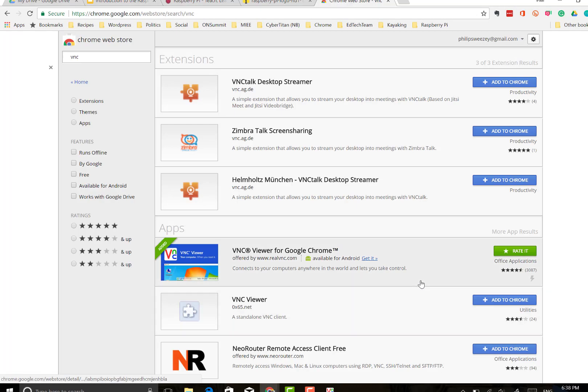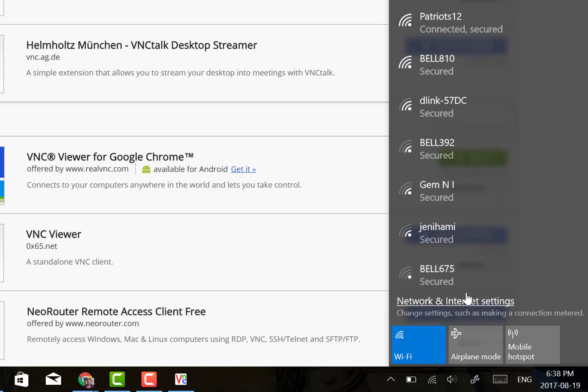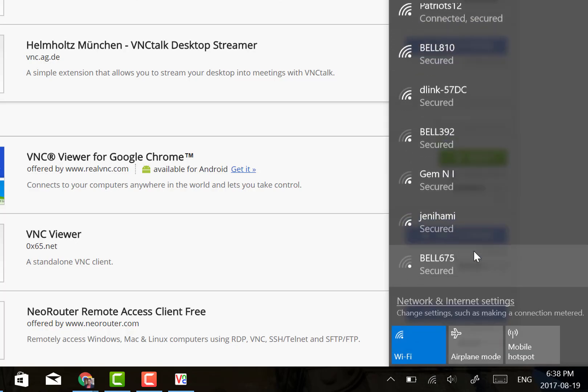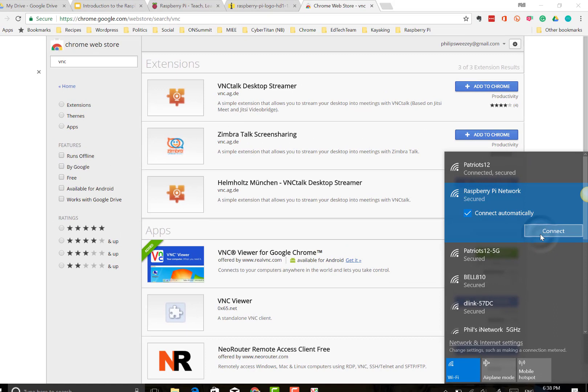Right now I have it on a separate network, so I need to connect to the network that those Pis are on. I'll click down my Wi-Fi settings — the network I have right now is not connected to the internet, but you'll see the Raspberry Pi network shows up. This is the one I'm doing at home. I'm going to connect to this network, and that will allow me to access that Pi. I won't be able to get on the internet, but I will be able to access Minecraft, all the apps, write code, and open up the different editors.